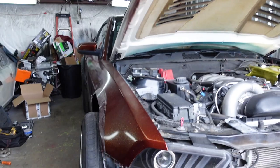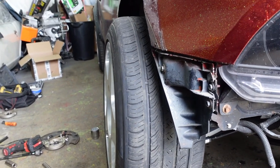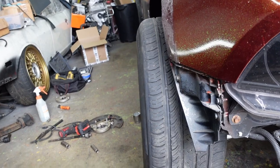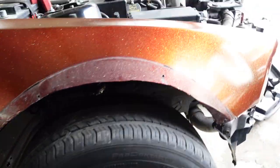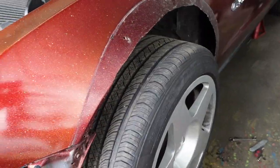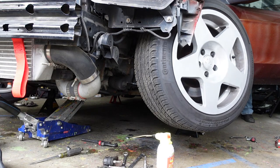We used our iPhone level to kind of check the caster and it's close — the only real adjustment we're going to worry about before the alignment shop is toe. We're also going to raise the car up about an inch and a half because it's hitting the flare right now. I don't want to rub these flares — there are only like two sets of these flares that I know of and I have both of them. Let's do this with some string to square up the front wheels with the back wheels.